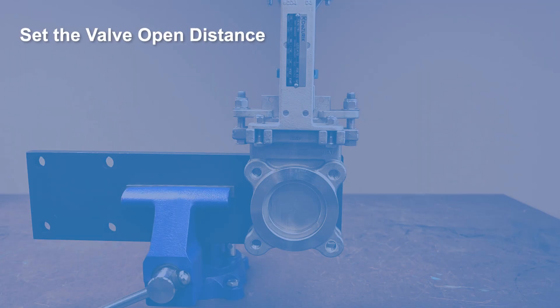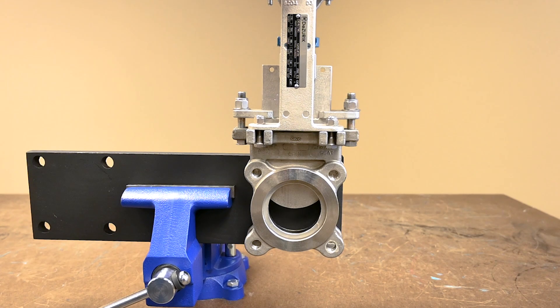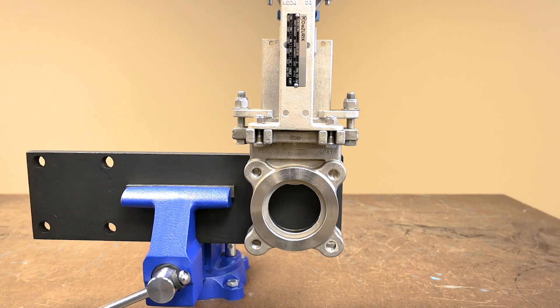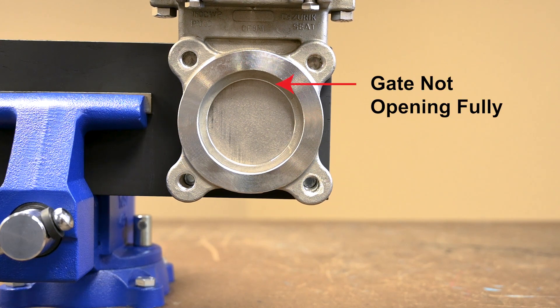Step 2: Set the valve open distance. The actuator should open the gate so it clears the port opening approximately 1/16th of an inch. If the gate remains in the port opening during operation, premature wear and leaking will occur.